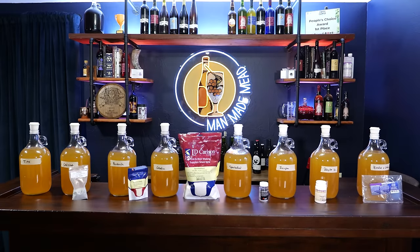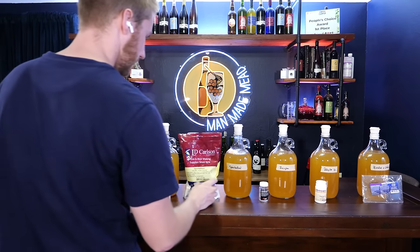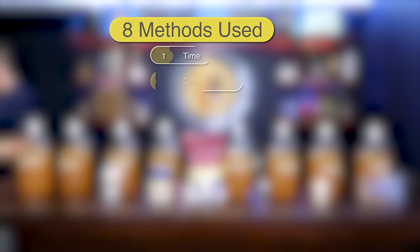The eight different methods we're testing today are all available in your local brew shop or anywhere else. They are: time itself, cold crashing, bentonite, gelatin, Sparkaloid, Isinglass, Polyclar 10, and Kieselsol and Chitosan.